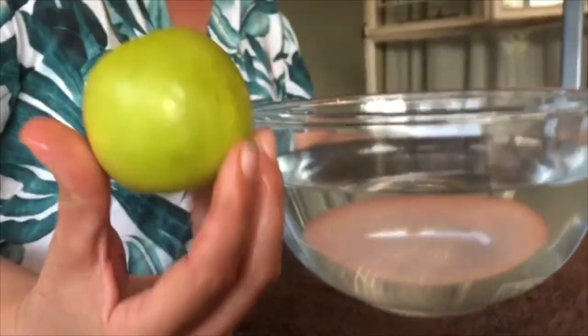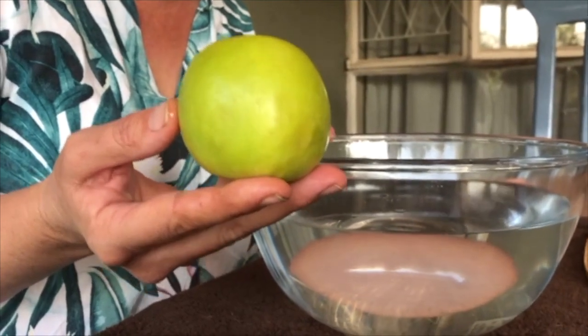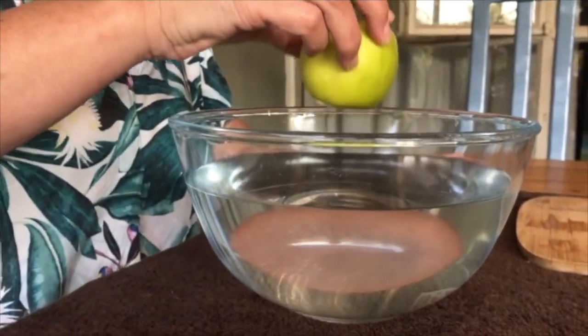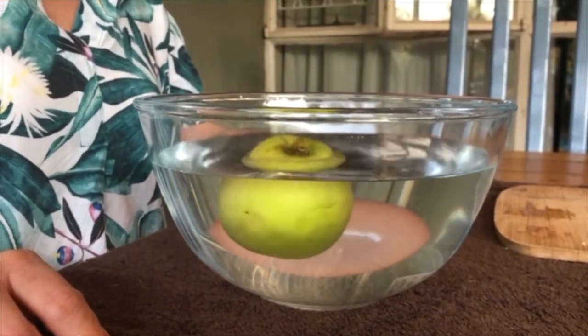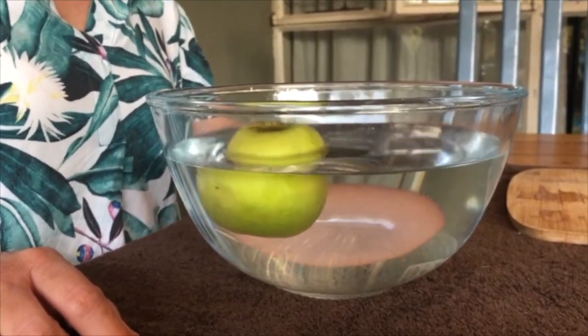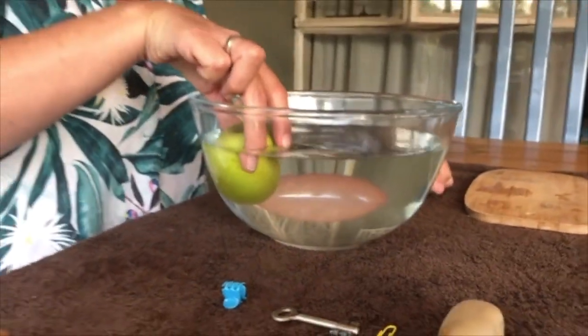Now here I have an apple. Do you think an apple will sink or do you think it will float? It floats, it floats! Look at that — the apple floats!